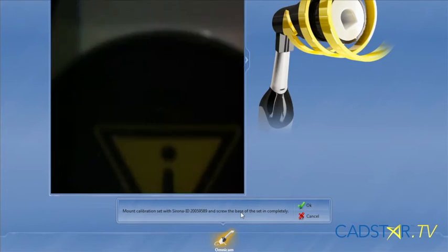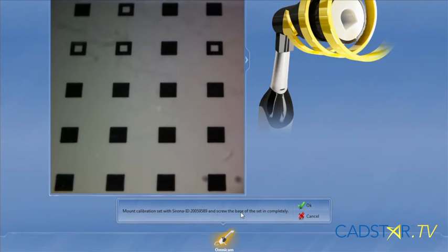This is really important at this time. In the step menu — that's the lower menu on your desktop in this window — you will see an ID number. It's an ID number that needs to match the ID number on your calibration set. Make sure that's in alignment. If it's not, you'll need to give Patterson a friendly call.